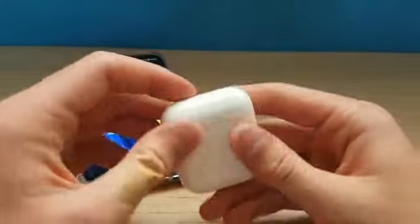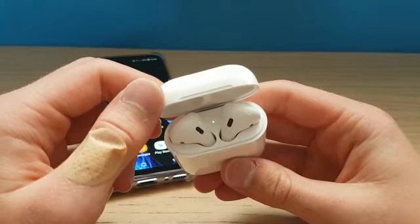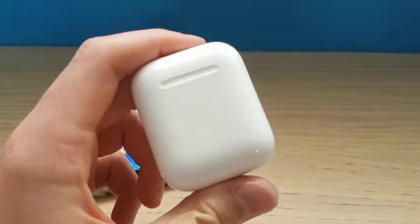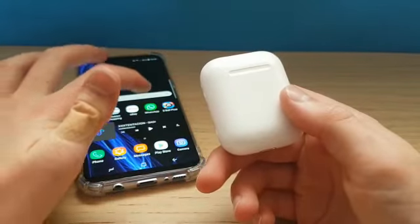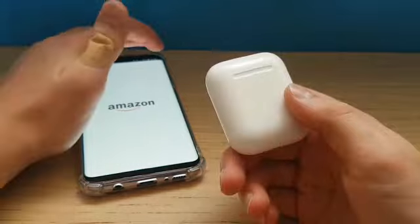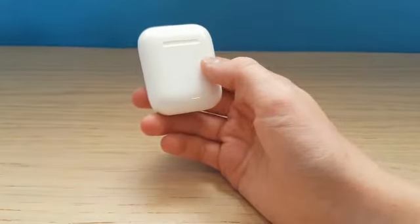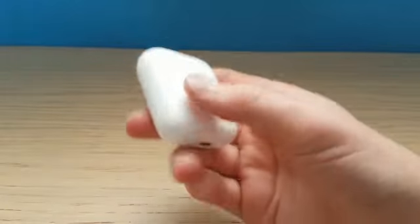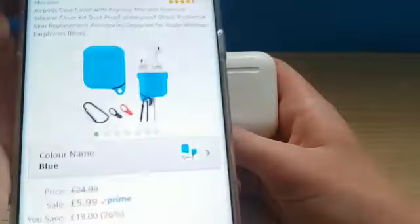Obviously with Apple it's kind of a one-size-fits-all, according to Apple, but that's what they think. You can get extra buds, and I'm probably going to get a case for them. If I go on Amazon now and show you — I was thinking of buying a case just to protect the case, because I know it's a case for a case, but you can still get dinks and things on them, and this is what I was looking at.